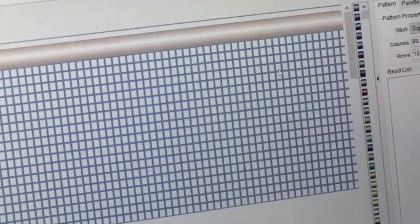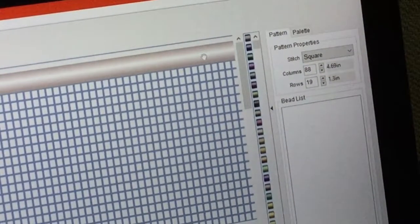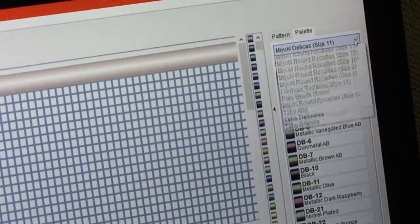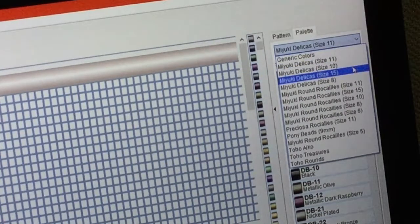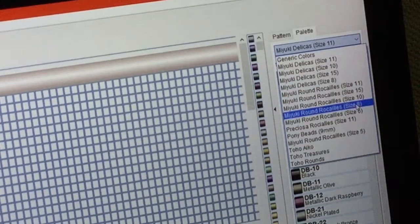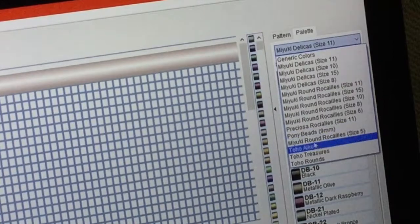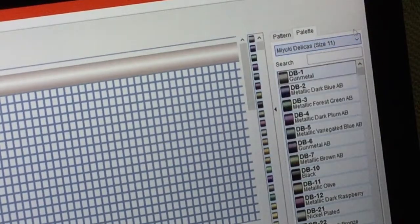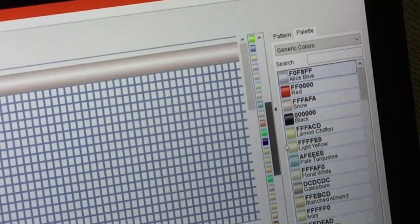When I go to choose my colors, I do have an approximate color list here on my phone. With the palette, it goes through generic colors, the Miyuki Delicas in sizes 8, 10, 11, and 15. It'll do the Miyuki rounds in 6, 8, 10, 11, and 15. And the Pricosa in size 11, Pony Beads in size 9 millimeter, and a size 5 in the Miyuki rounds. The Toho Akko treasures and rounds are also in here. I just do the Miyuki Delicas in size 11 because that's as close to the colors as I can get.